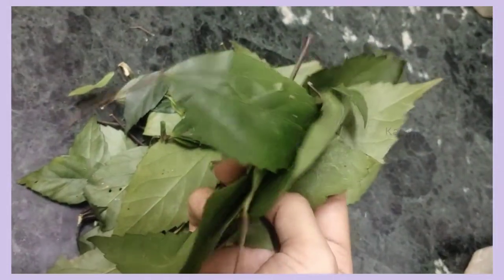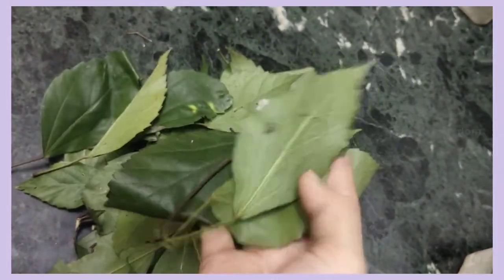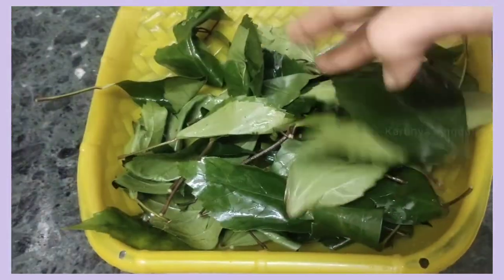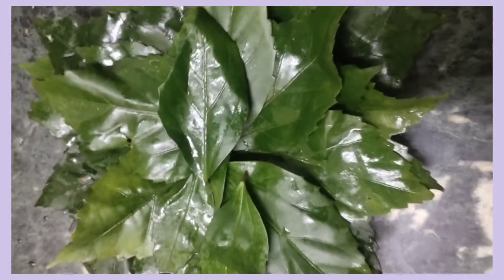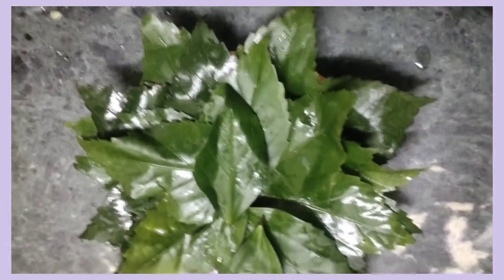First, we have a hair care. The most important ingredient is that the hair is soft. You can add additional hair.